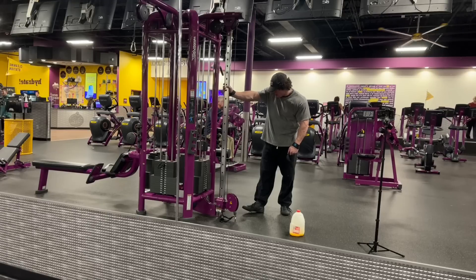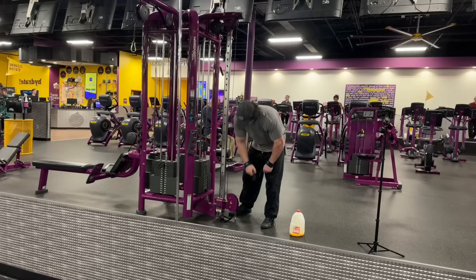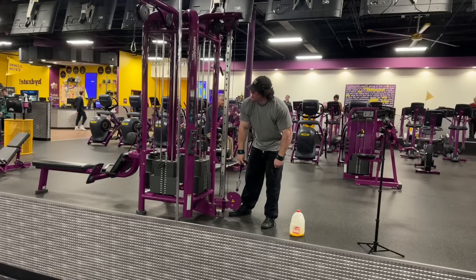Next I'll do at least two sets of single arm cable rows. I like them more than dumbbells, plus the dumbbells here aren't heavy enough anyway.